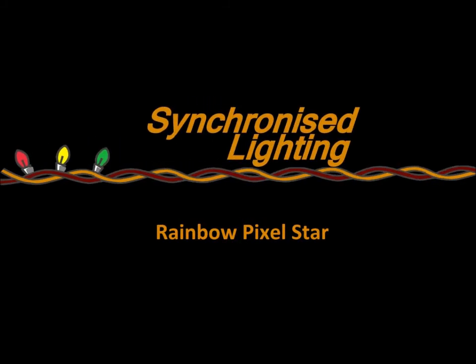Hi, welcome to Synchronized Lighting product videos. In this video we will teach you how to set up and run your product.